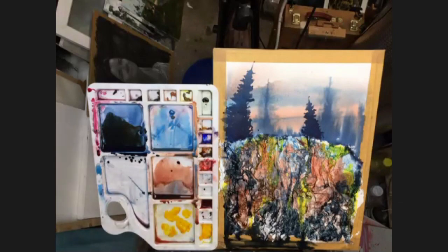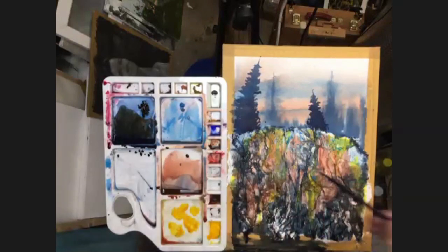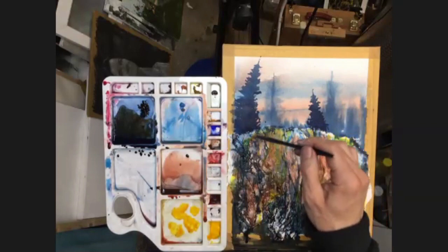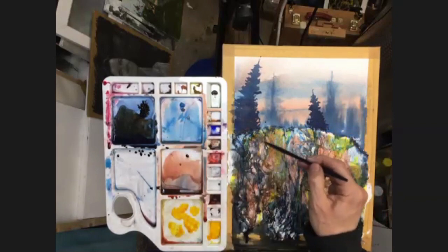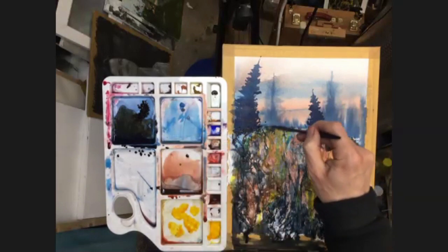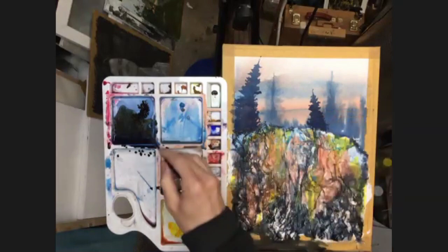Adding a few more details up here at the top — maybe a few rocks or some shape to the top of this cliff area. Bringing in some nice dark marks to indicate some boulders or just some shapes.